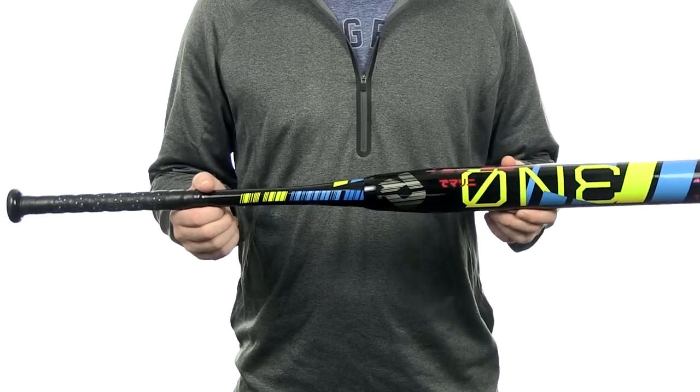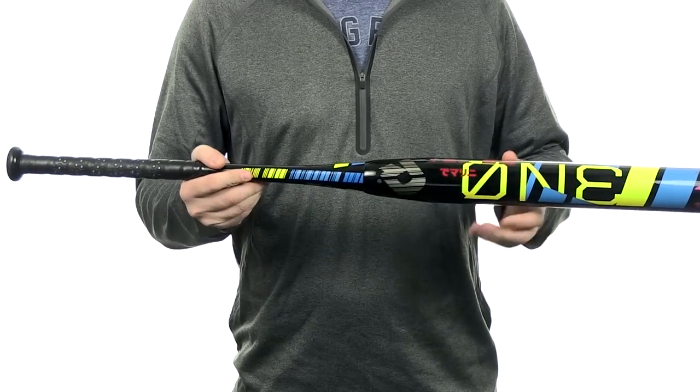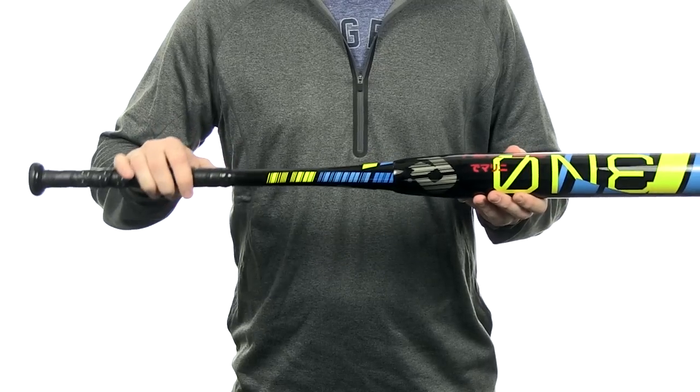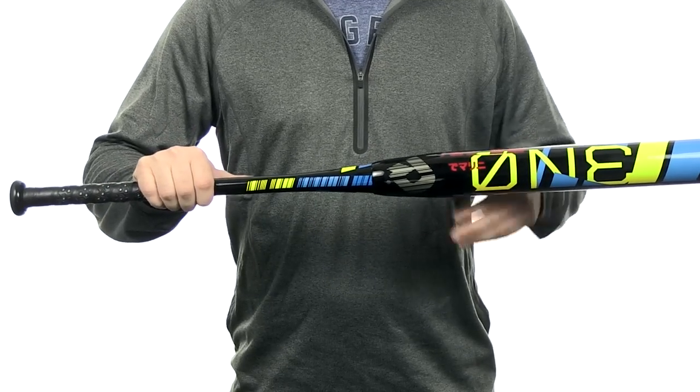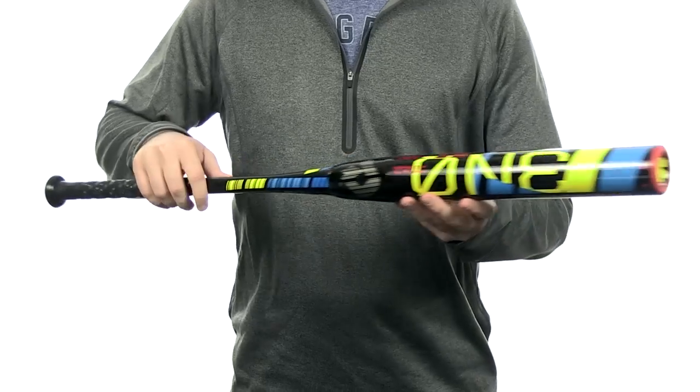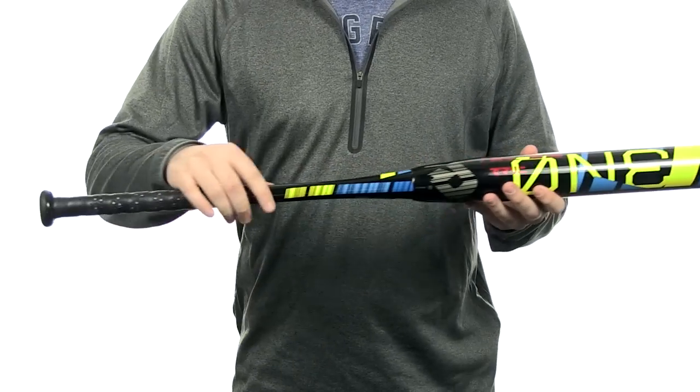The One is going to be a two-piece hybrid design. It's going to feature that 4-1 composite barrel with an SC4 alloy handle for maximum stiffness. This bat is going to feature a 13-inch barrel length with a nice and loaded swing weight. It's also going to feature that dish end cap and the new comfort grip.